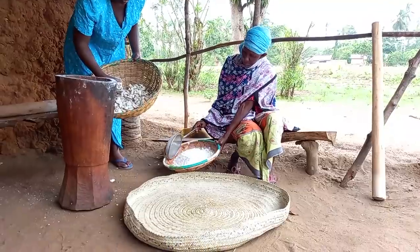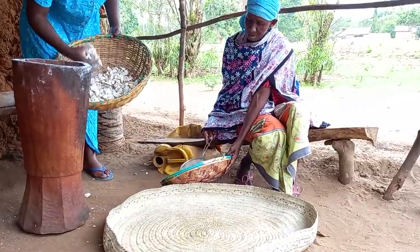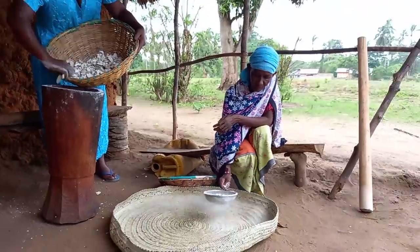It will go round and round, repeating itself several times, until we achieve a very fine flour.